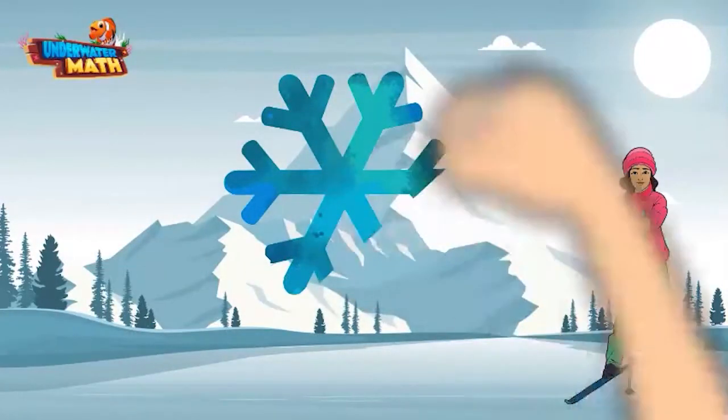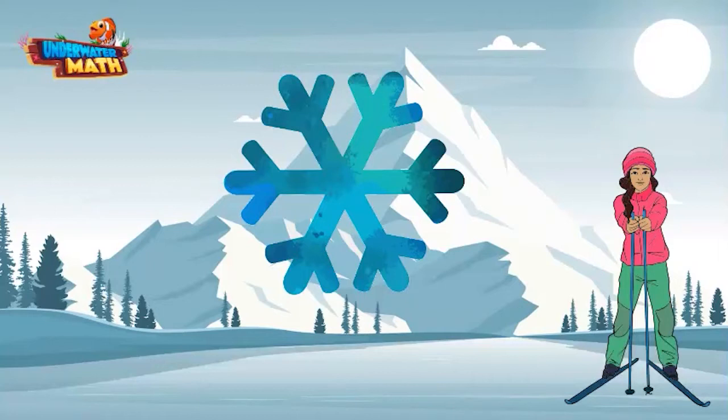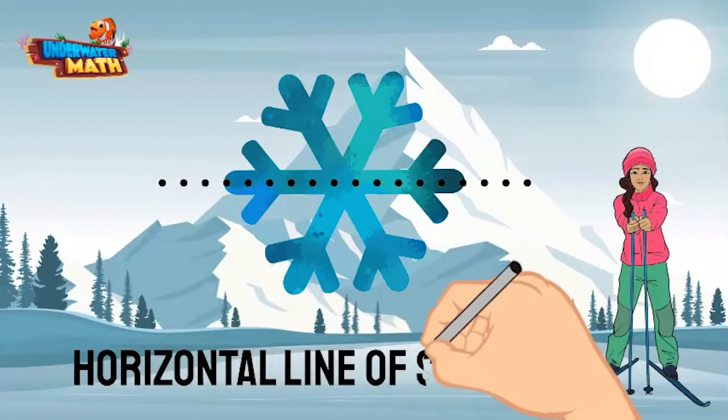Yay, it's snowing. I caught a snowflake for us to look at. Let's draw a horizontal line through the snowflake. If we fold the top half down to the bottom half of the snowflake, will it be symmetrical? Yes, the two halves of the snowflake will line up perfectly.